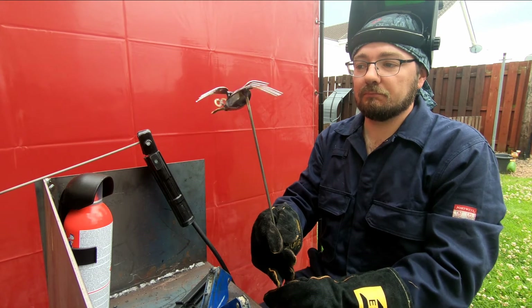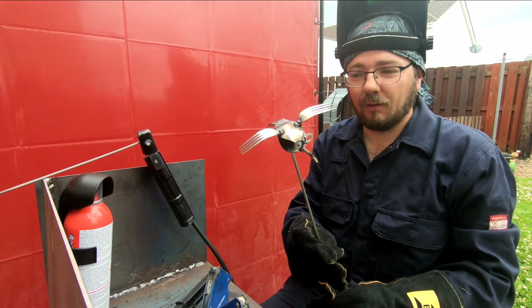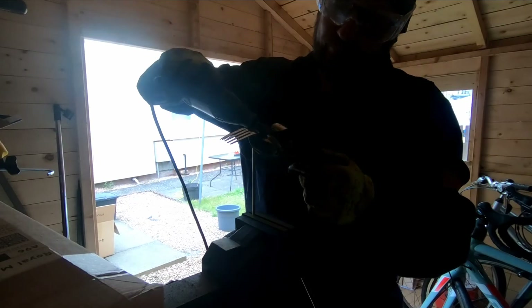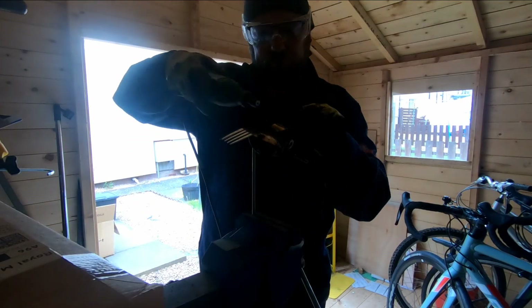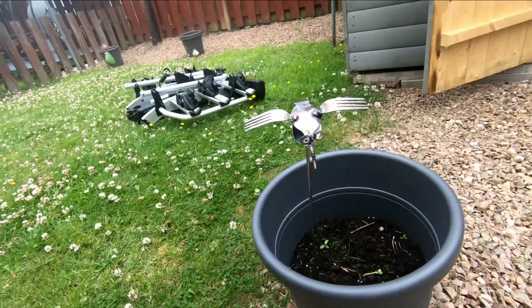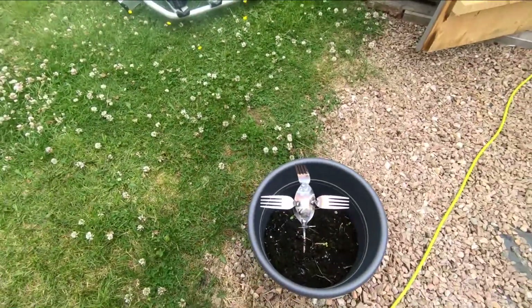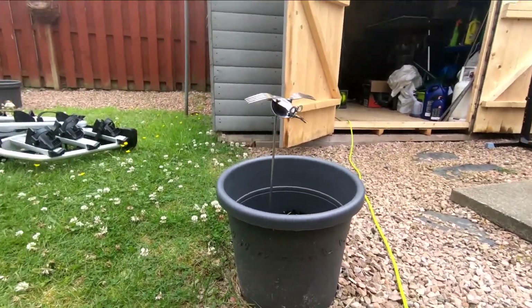That's the finished article and as you can see from my face I'm not really that impressed with it - but as always it's good practice. I went into the hut, got my Dremel out with a wee sander on it, and just cleaned up some of the welds. I had tried to knock off as much slag as I could and brush it off, but I was conscious of breaking any of the welds. So that's it cleaned up and there it is - finished.